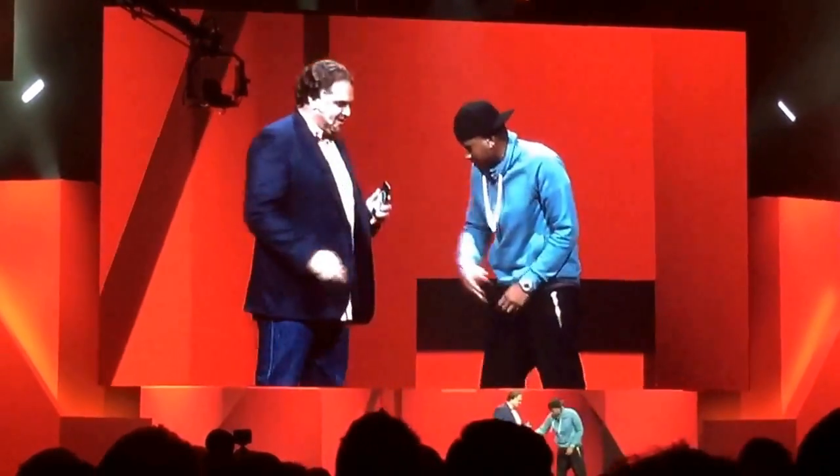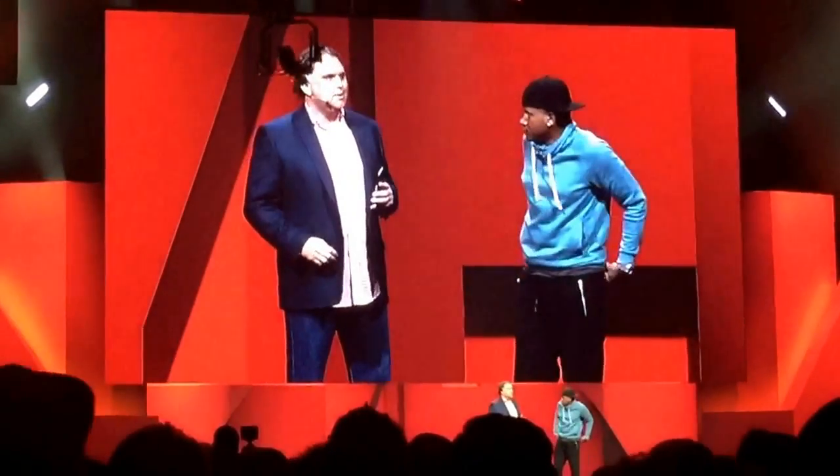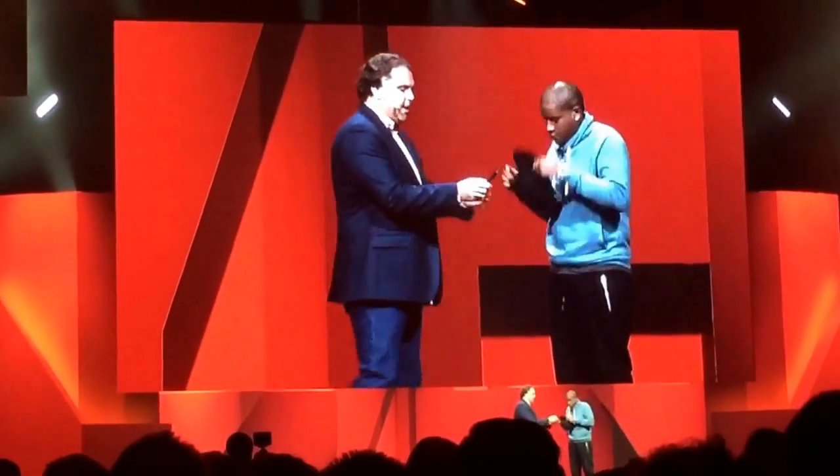I see LA's been good to you. Alright, Hoop God, so let's show them how to do this. Here you go. Here's the app.